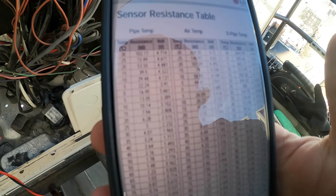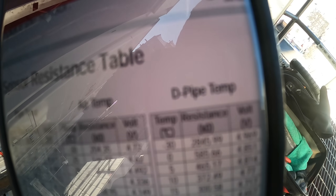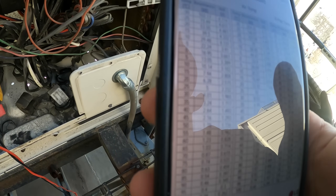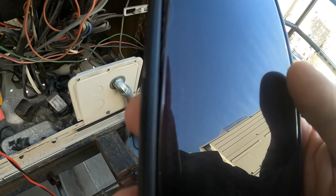It's currently 22 degrees Fahrenheit here. Looking at the chart — pipe tap, air tap, deep pipe tap. It's going to be the pipe tap, not the discharge. This chart is in Celsius, so 22°F is about negative 5°C. We're looking at a resistance of 22.2 kΩ and a voltage reading of 3.91 volts DC. Power is off — let's check for resistance. I've got micro leads and I'm going to put my meter on ohms.